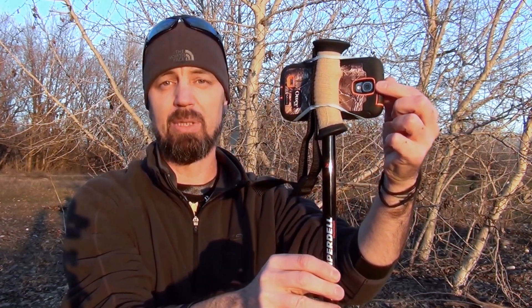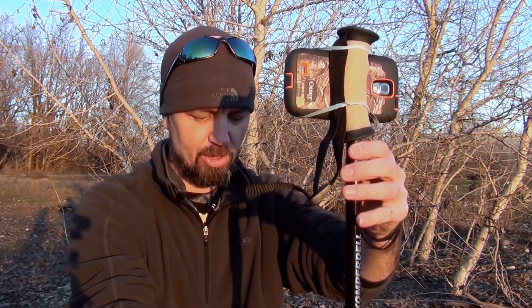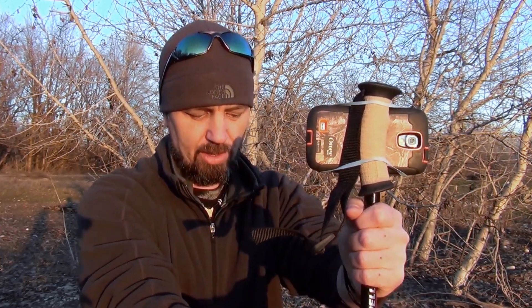Now we'll go ahead and center that up. We'll want to make sure that our lens is completely unobstructed and that the rubber bands do not interfere with the touch screen and thus the controls of the phone itself when we want to take that picture. Next, we'll just go ahead and firmly slide our trekking pole into the ground. And as you can see, we have a nice level surface. The only thing left to do is to set the timer on the camera, press the go button, sit back and wait to get that killer crisp shot.